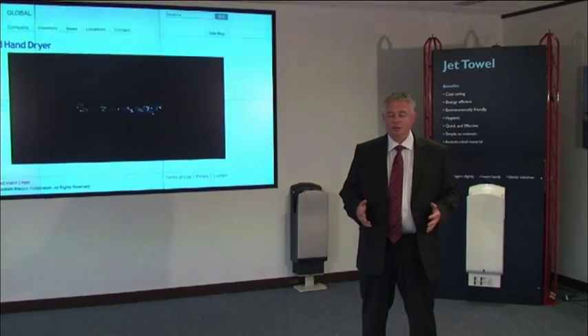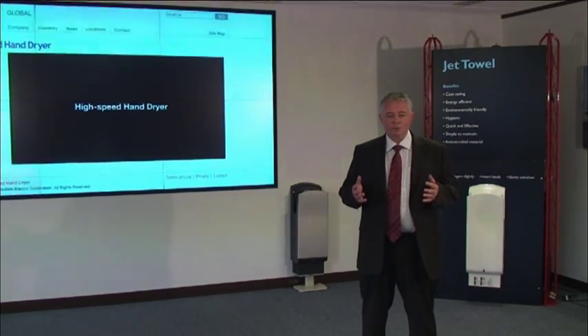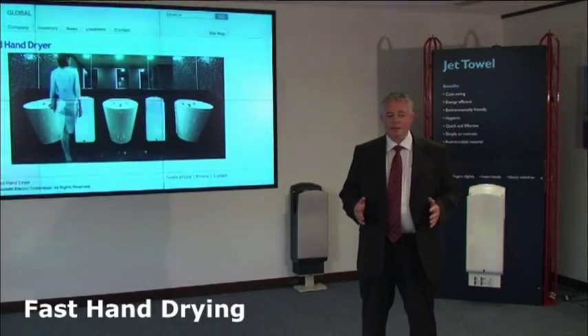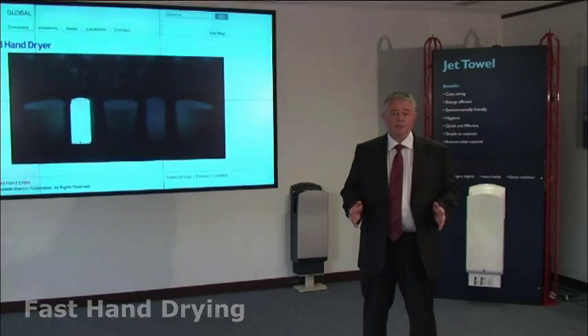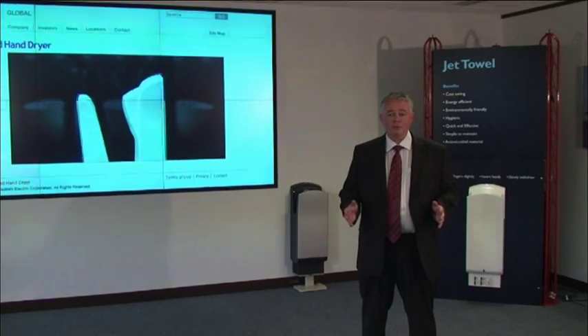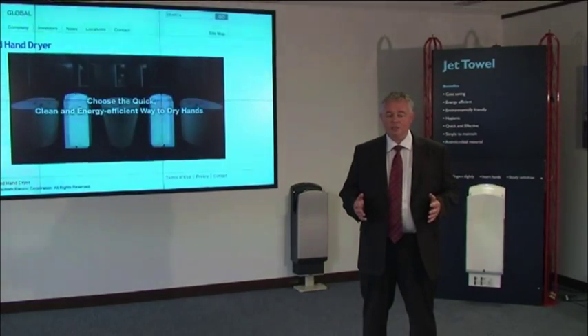We also have a heated unit, and this operates at approximately 1 kilowatt if the heater is on constantly, but dries your hands in 10 seconds. The heater can be switched off, so you have the benefit during the warm summer months of increased energy efficiency.